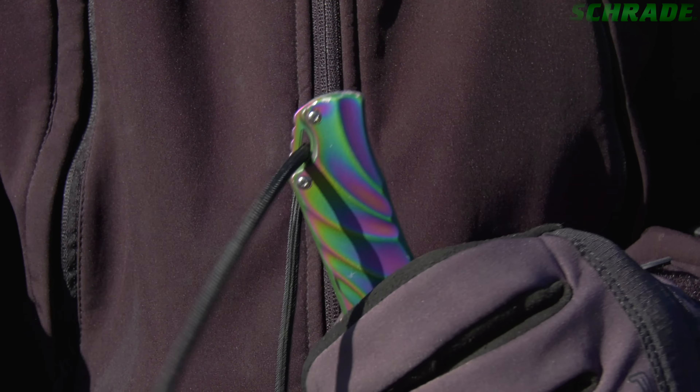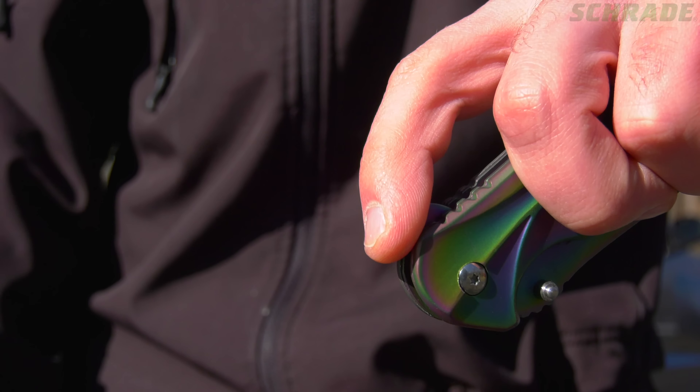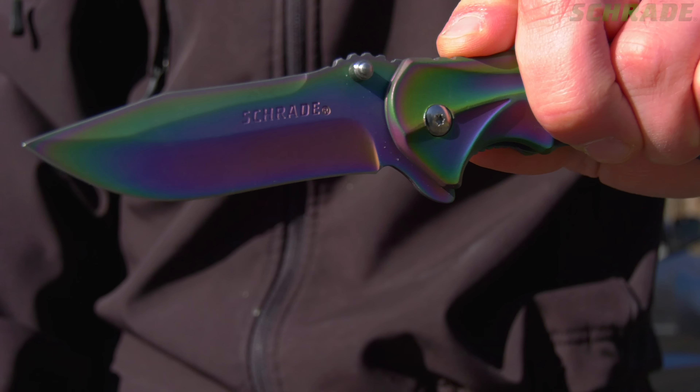Further security is encouraged by the lanyard slot in the rear of the knife. Open the knife via the ambidextrous thumb knobs or by pressing down on the flipper foot on the back of the knife.